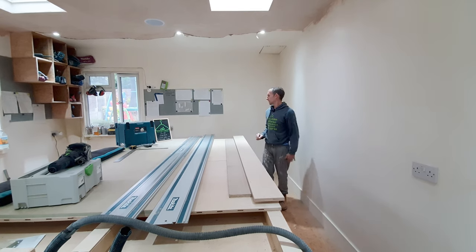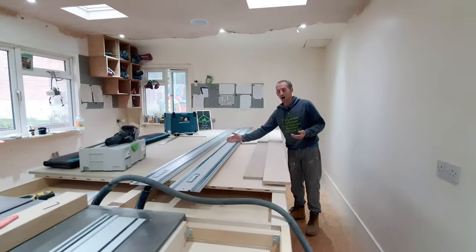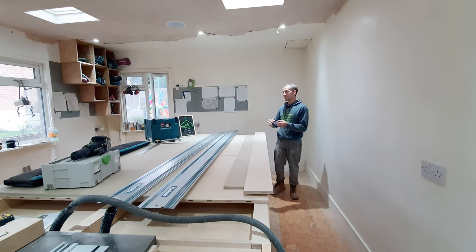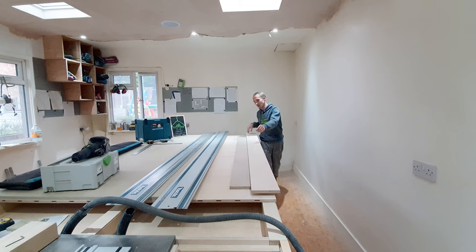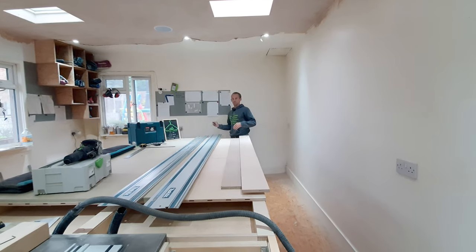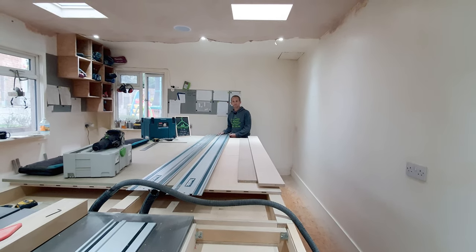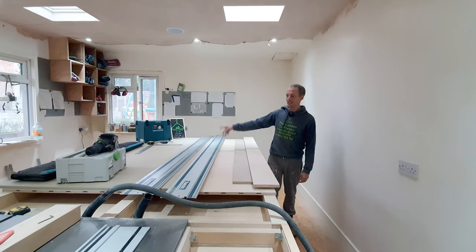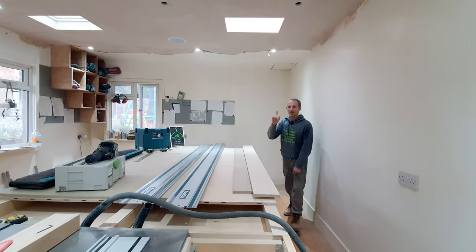The advantages of the three meter track: it's got no joint, you can do it all in one pass, you only need to mark two lines - top and bottom of the cut - rather than three. With the jointed version you might need to do three lines to make sure the middle is in the right position. Other positives: it looks great and it's a nice bit of engineering. The main disadvantage of the three meter track is storage - you need a long van, or it'll be sailing over your head on the way to site.